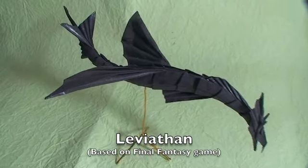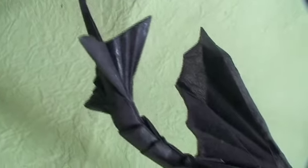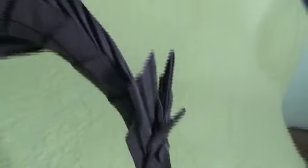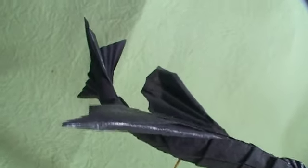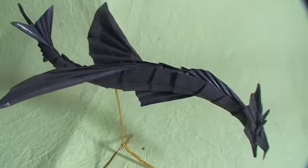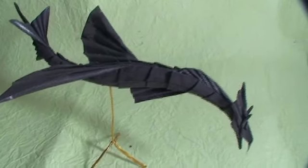The last origami I'd like to show you is my origami Leviathan. Leviathan is a sea monster, and this one is based on the Final Fantasy game. You can find the instructions for how to make it on my YouTube channel, and it's made with one square sheet of Taeyongyu paper.